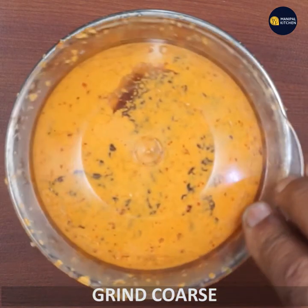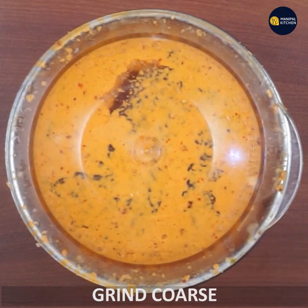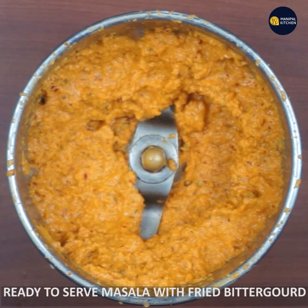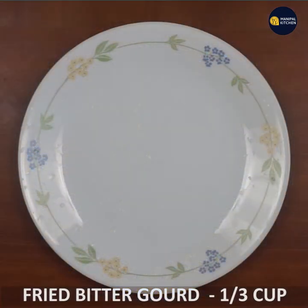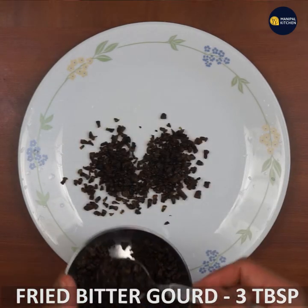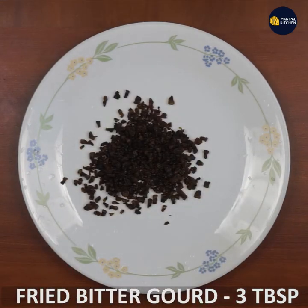Take the bitter gourd. Once you fry the bitter gourd, it is ready. Turn 3 tablespoons of bitter gourd as well.